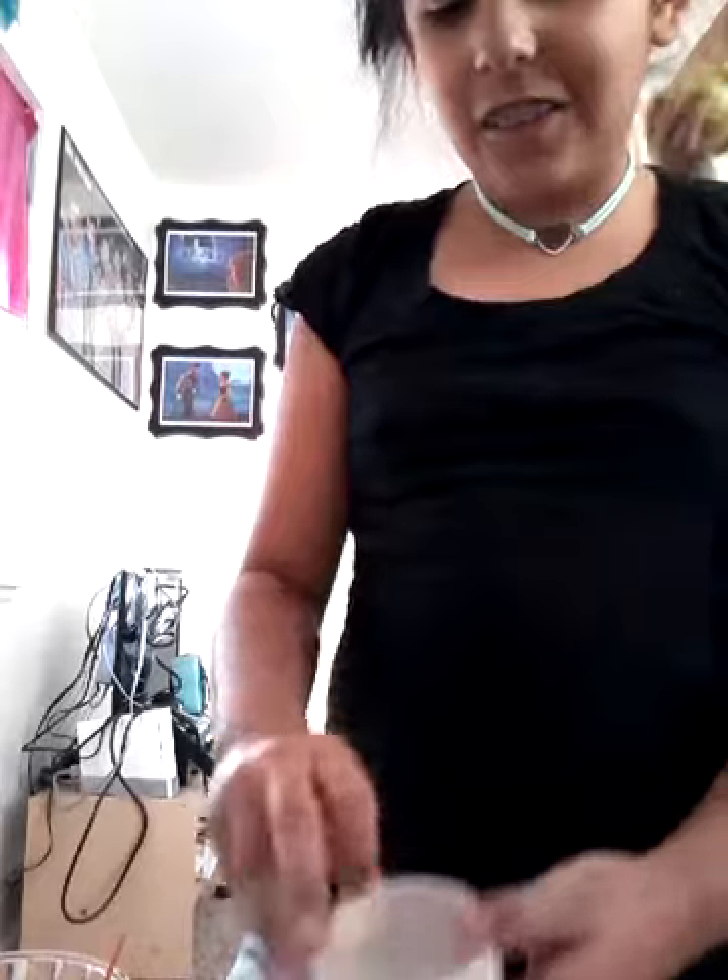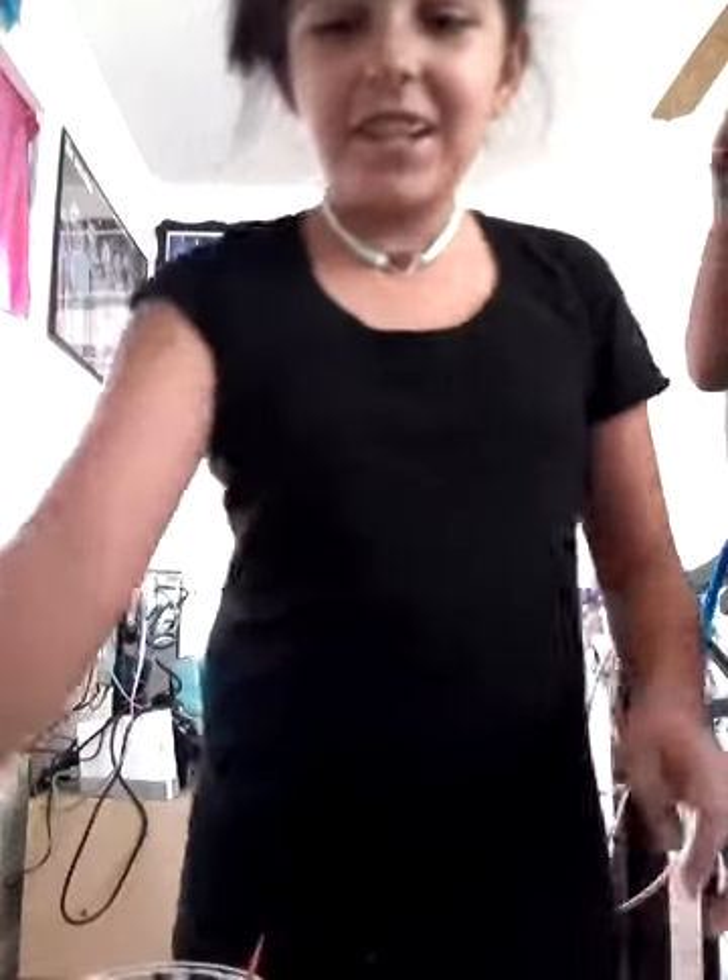We'll be needing gel shampoo or body wash — it has to have gel in it — and some salt. If it doesn't work, we're going to be trying other things. So first up is to put some of this in a bowl.